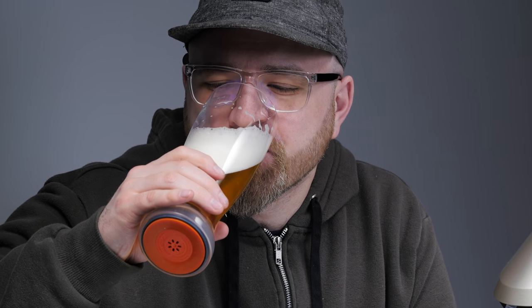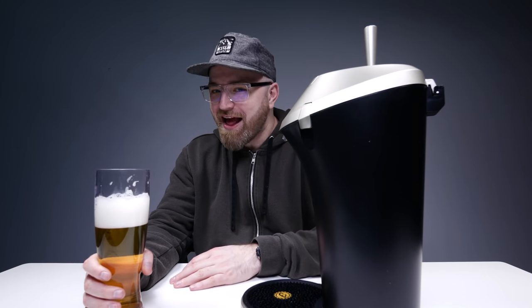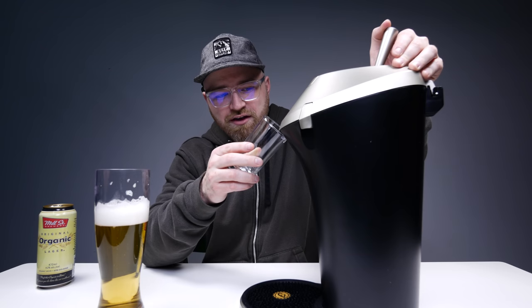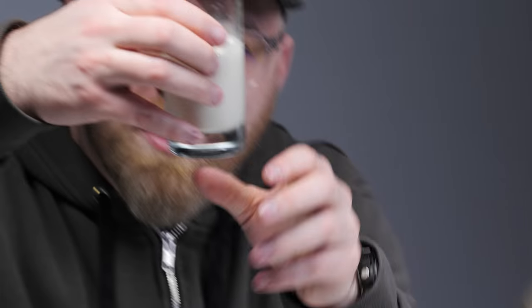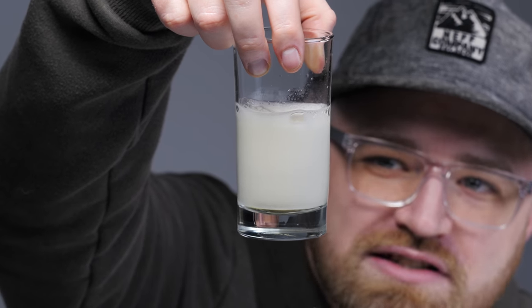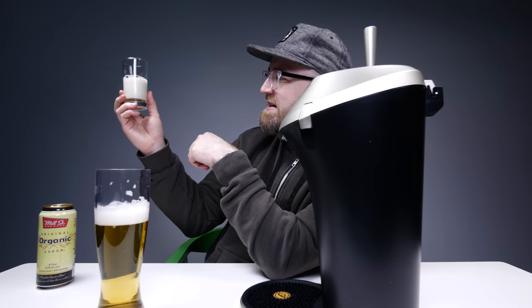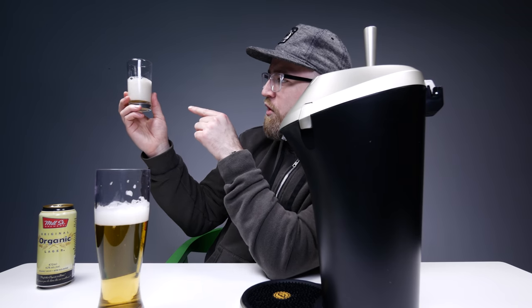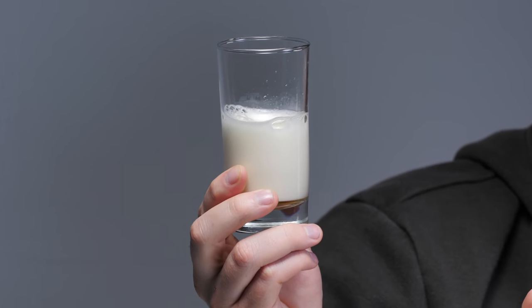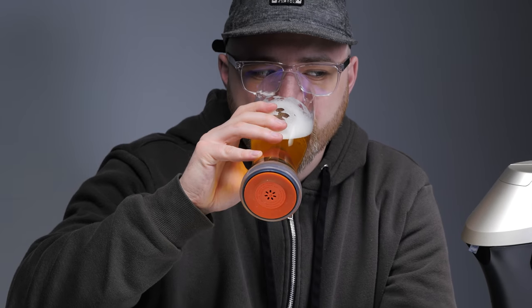Hmm... Does it taste like draft? Maybe? Yeah? When you push this thing in the opposite direction — let's check it out. I just wanna show you. Look at the thickness of that foam! That is draft-style foam. The density is completely different than what you get with the bubbles just pouring a can into a glass.